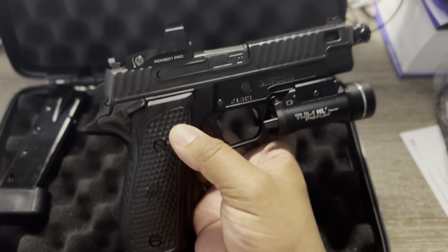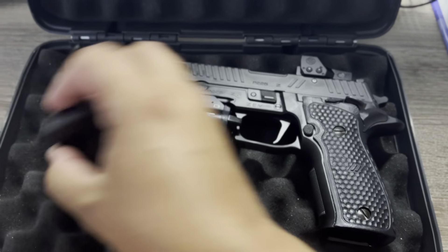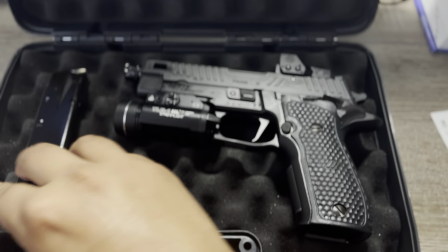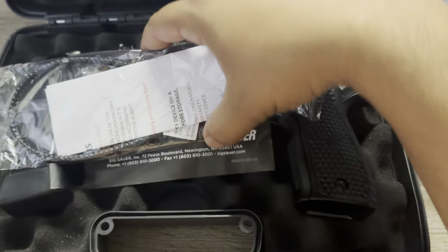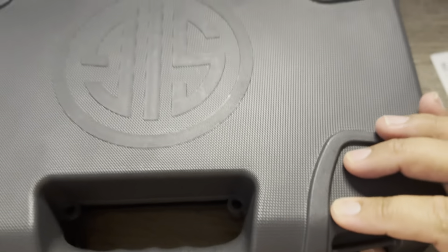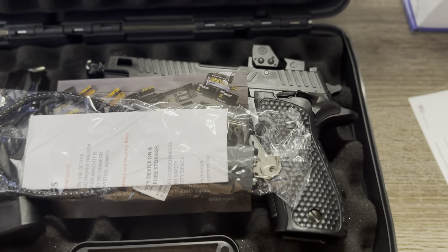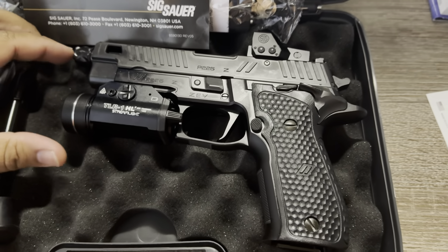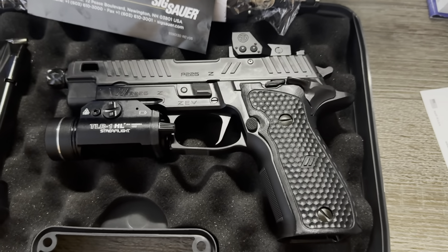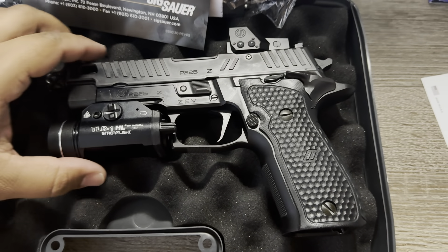This thing is a beauty, man — I love this gun. It comes with the 17-round mags but I love the 20-round extension. This thing is worth every bit of what I paid for. SIG always comes through — never had any issues. If you guys have any questions, write in the comments, like and subscribe, and let me know if there are any other guns you want me to do an unboxing or review on.